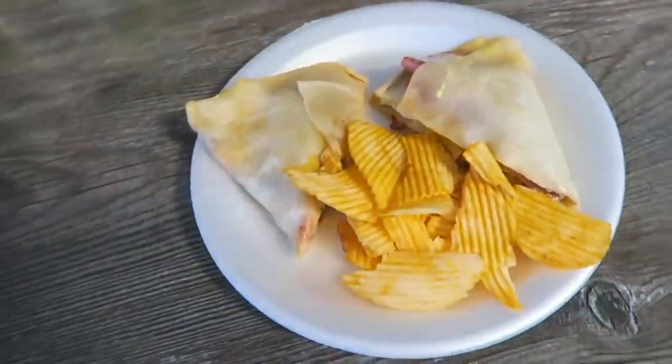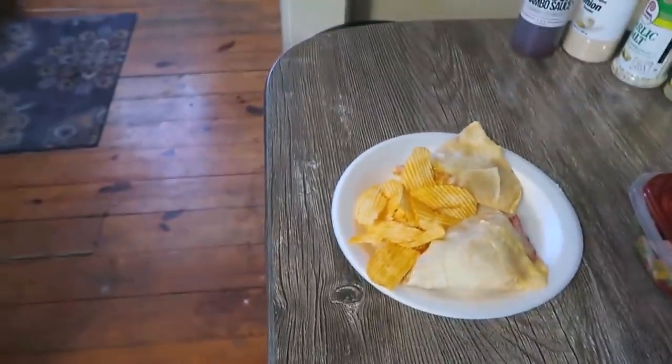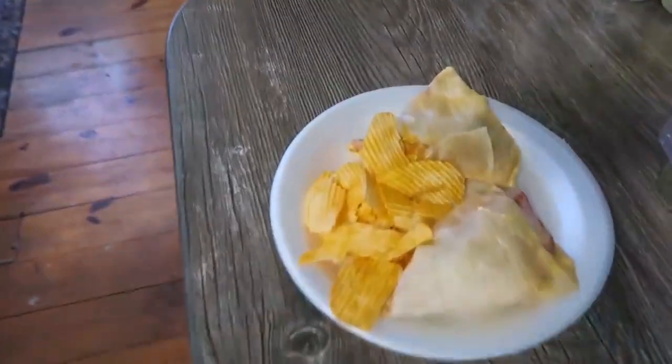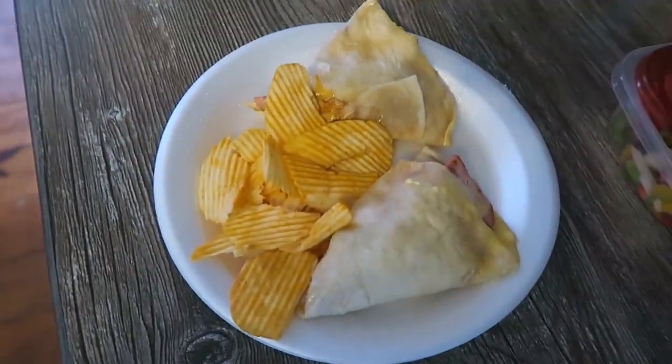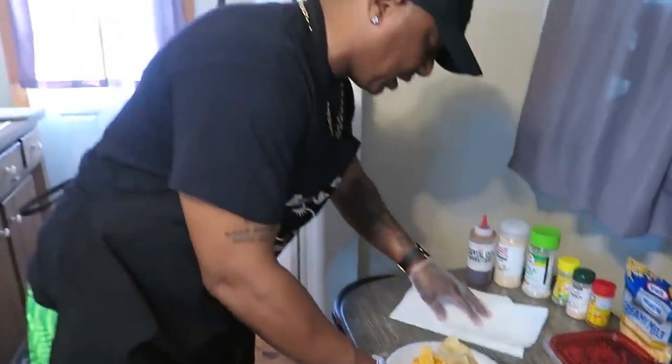If you tell me that ain't a meal, come on, man. You know that look good. You know that look like something you want on your plate in the restaurant. How much you'll pay for it? How much you'll go in the restaurant and spend on this right here?